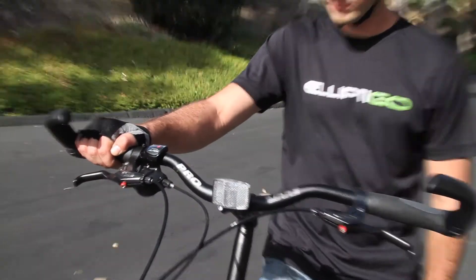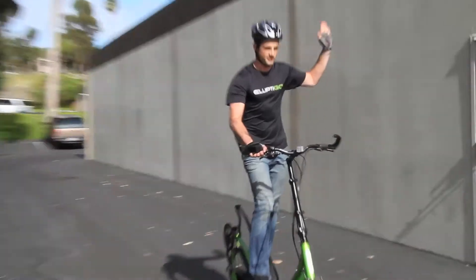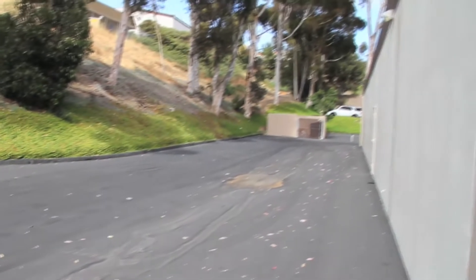We suggest you learn how to ride one-handed using your right hand on the handlebars. This is because proper signaling is done with the left hand and because the gear shifters are on the right side of the Elliptigo. To begin, find a safe area that is closed off to cars and traffic.